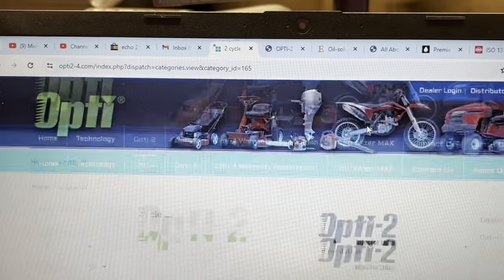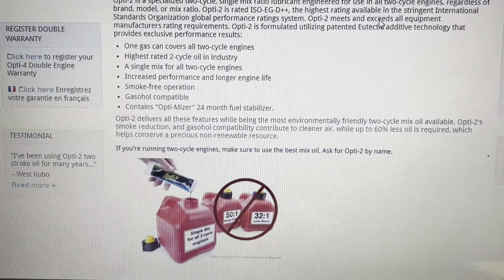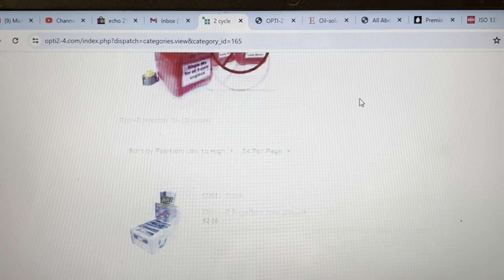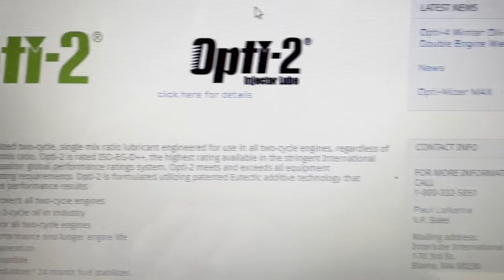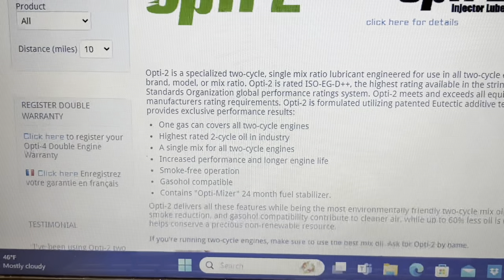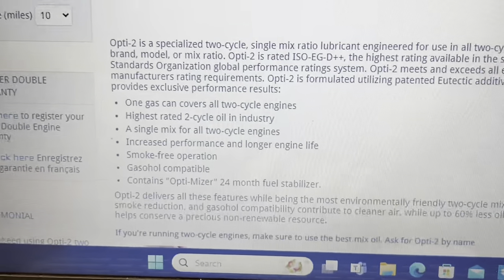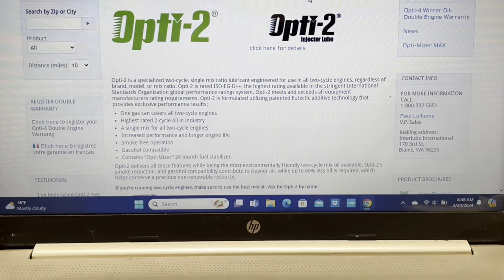This is the actual Opti page with general descriptions about the oil. It makes no reference that they are pre-mixing or pre-measuring this for 100 to 1 — it doesn't say anything about it. There's just how it's packed and everything else. They claim this works in anything, no matter what, smoke-free. It also has some form of ethanol stabilizer and mentions Opti-Mizer, which is a fuel stabilizer.